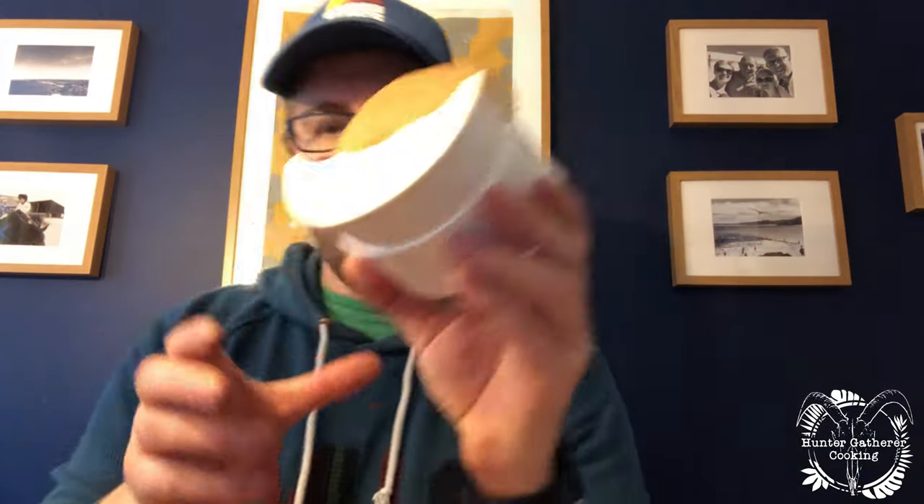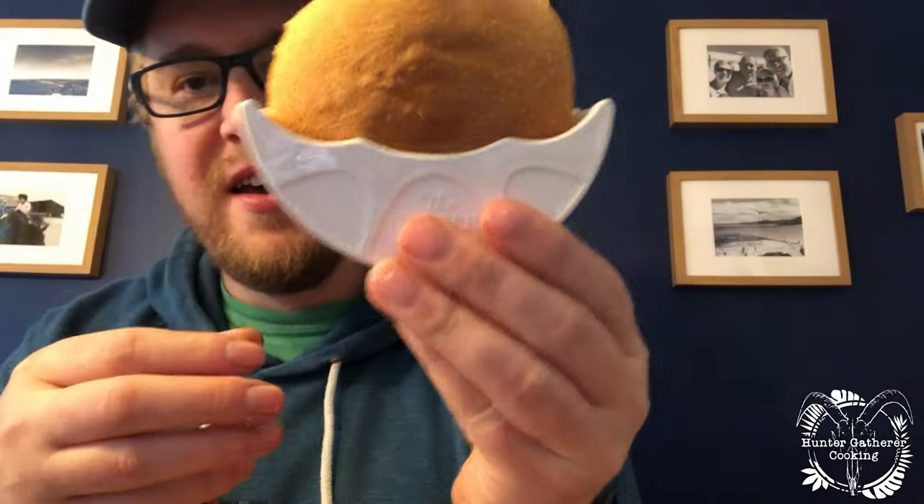There we are, it's in — it's a hands-free, life-changing burger. I'm loving that so far. Okay, the all-important test... it's amazing, my hands are totally clean.